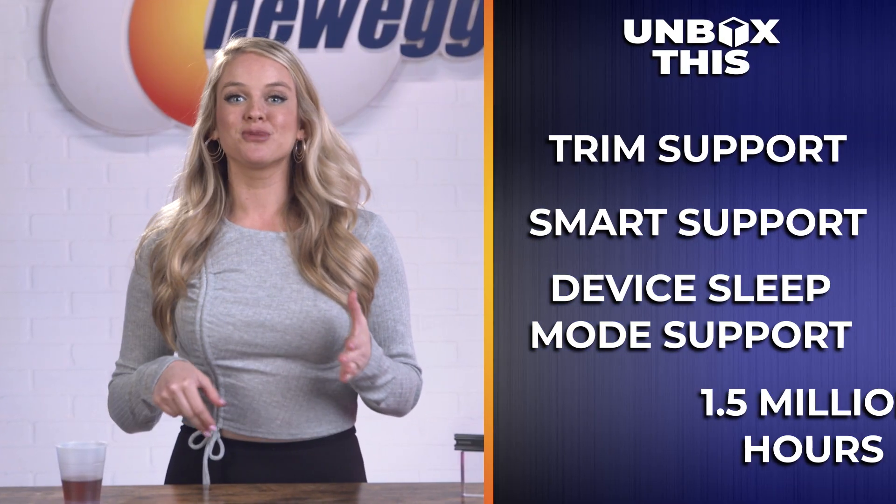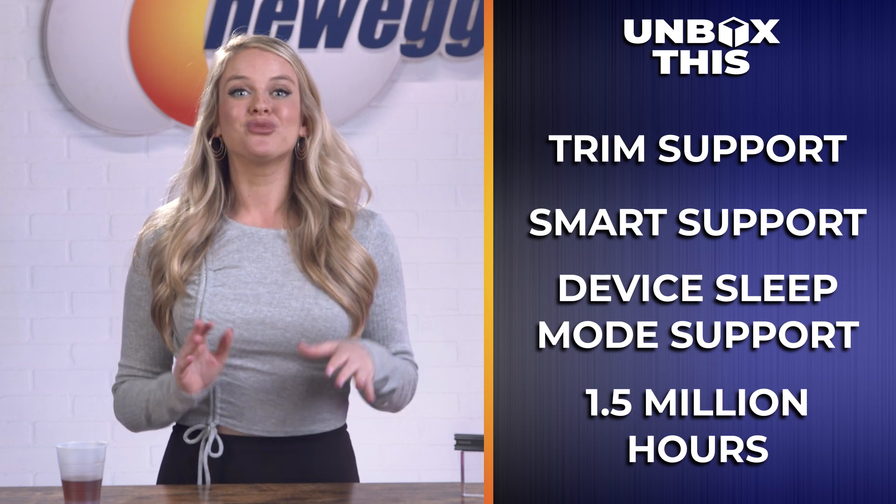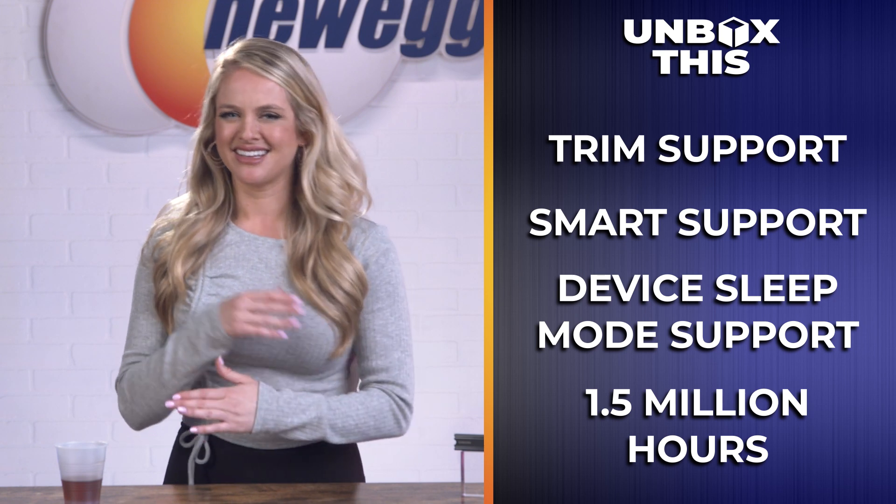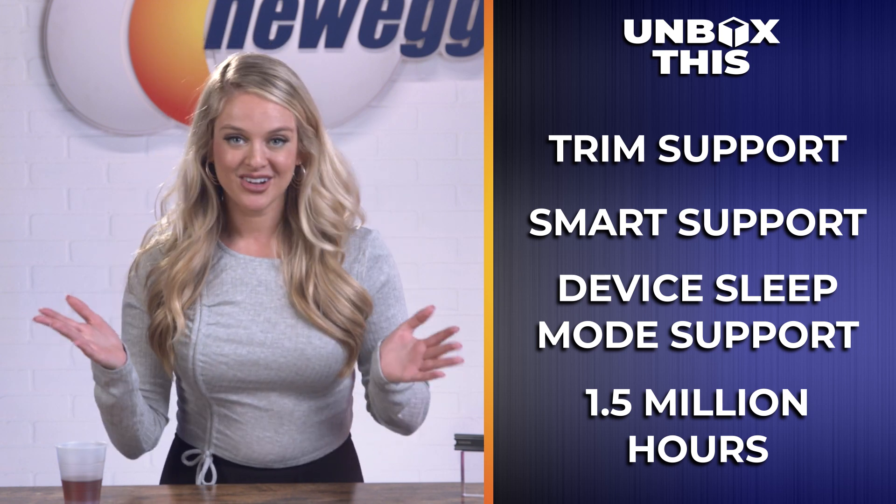Other key features that come with this drive include trim support, smart support, device sleep mode support, and 1.5 million hours reliability. It's fast, it stays cool, and it's available right now on Newegg.com. It's got everything you could want, so click the link in the description to pick one up for yourself.